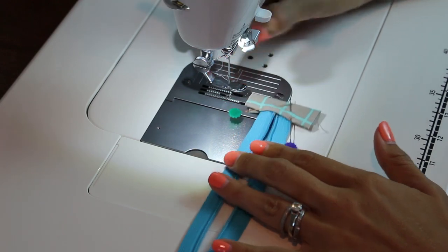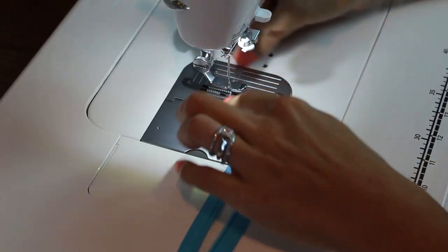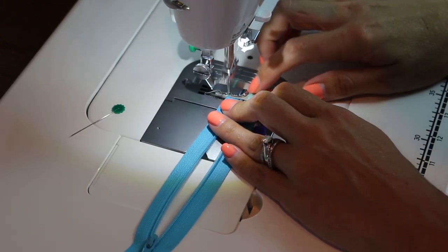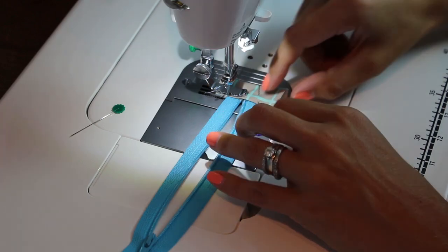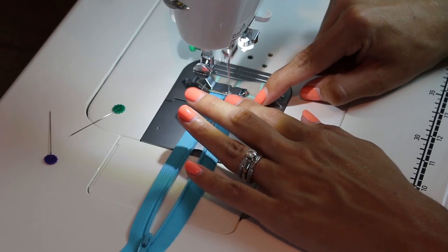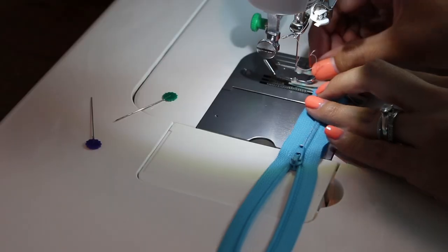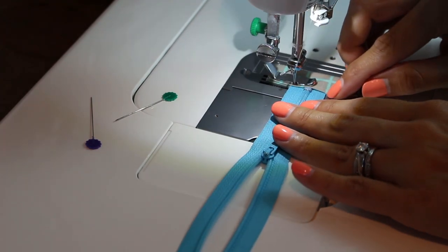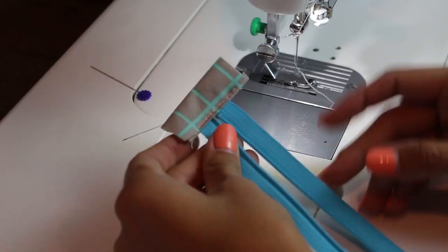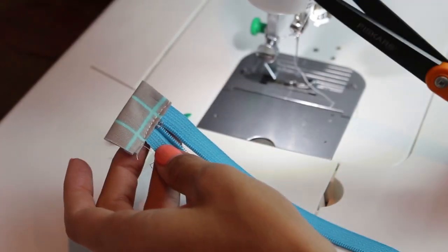Let's head over to the machine and stitch these up. You want to have your zipper foot on or some sort of edging foot — something so that you can get really, really close to this edge. Make sure that your bottom piece is being caught. I also extend my stitch length out a little bit to about a three. Go down very carefully. Now we'll do the second one. Now what we want to do is trim the sides — just trim it so that it's right in line with that zipper. Do that on all four sides.